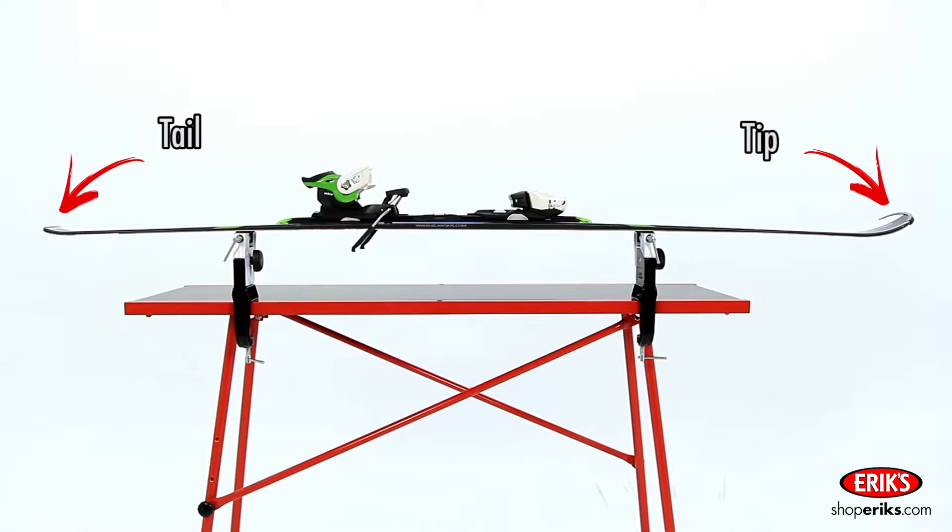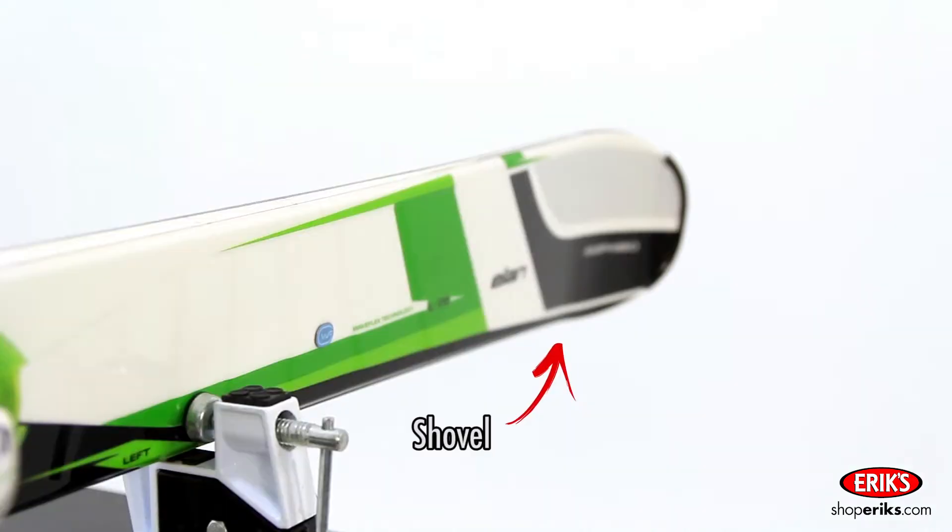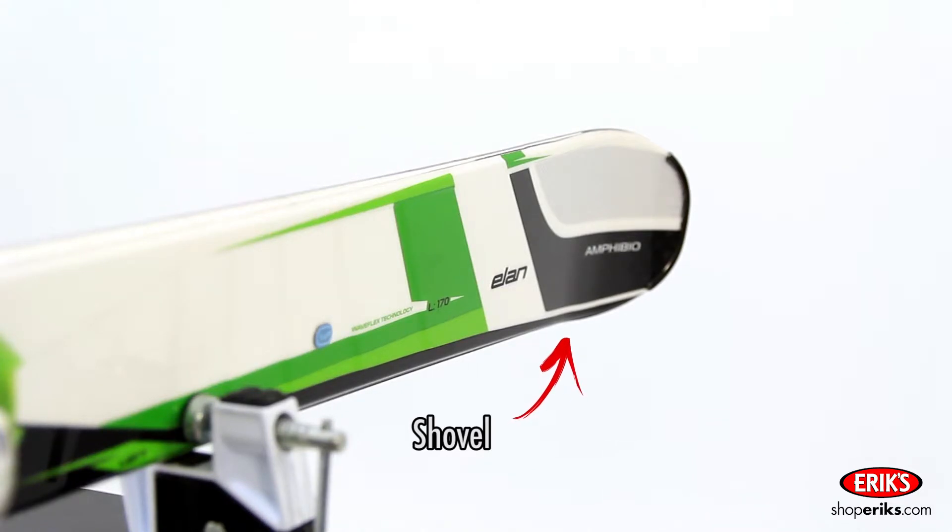The very top of a ski is called the tip, and the bottom is called the tail. The measurement from the tail to the tip is the overall length — this is the size of the ski. The front end of a ski, which often bows out to a larger shovel shape, is called the shovel. It helps to avoid sinking into the snow.